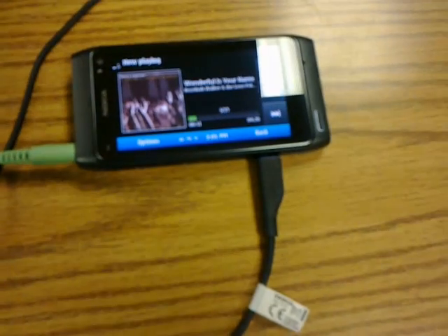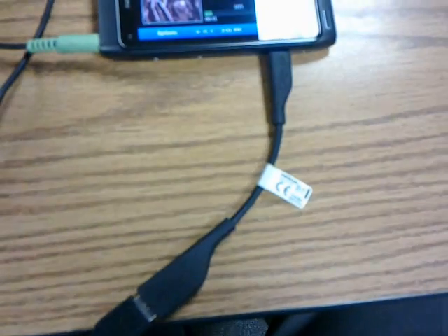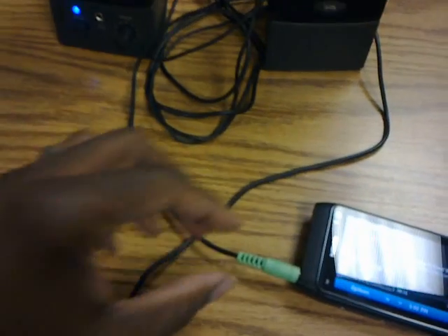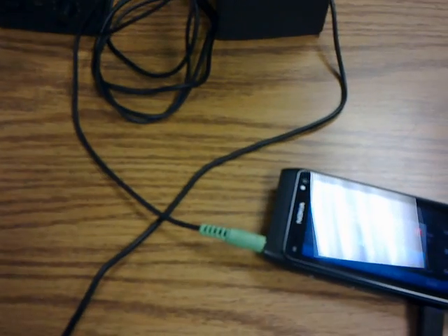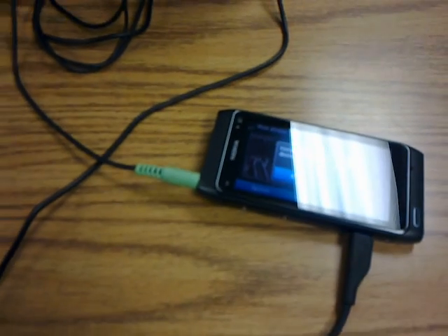Just to recap, the N8 is using the USB on-the-go cable that comes with the Nokia N8 to power USB-powered PC speakers, and the speakers also have the built-in audio cord. So you could potentially use your N8 to power external devices, such as speakers, and connect the audio. Thank you for watching.